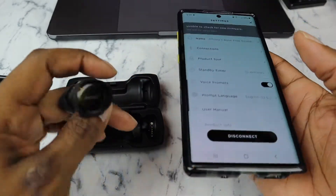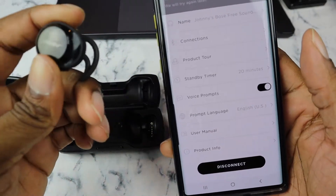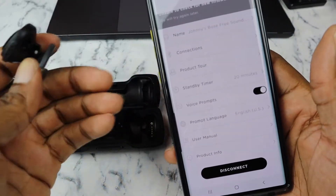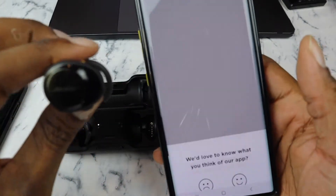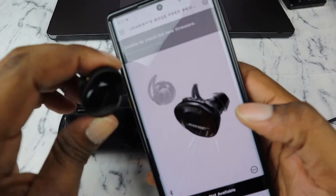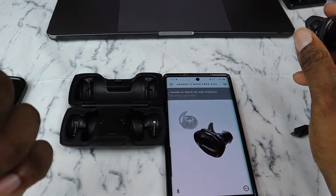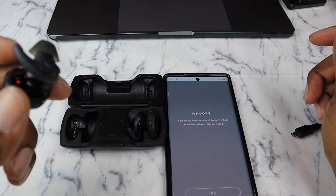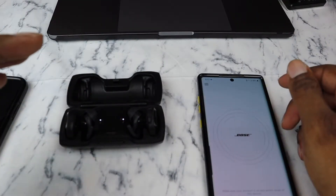In the app you've got a standby timer — if you accidentally leave them on outside the case for about 20 minutes without touching them, they'll turn off by themselves. Right now the right earbud is highlighted since that's the one I have in. Taking out the left earbud, both of them pop up in the app. Then putting the right earbud back in — lost the connection again, which is what I'm talking about.